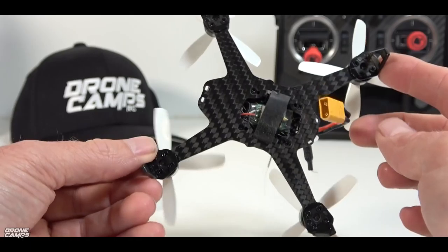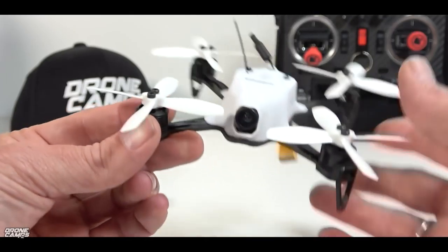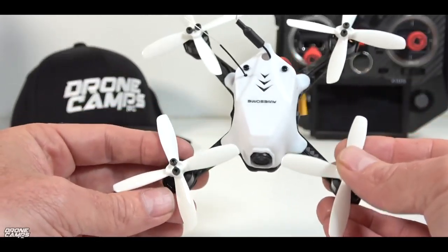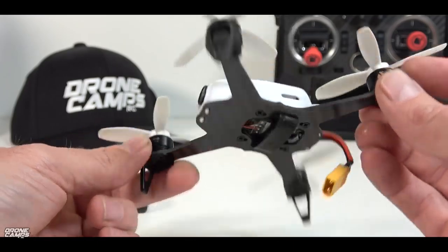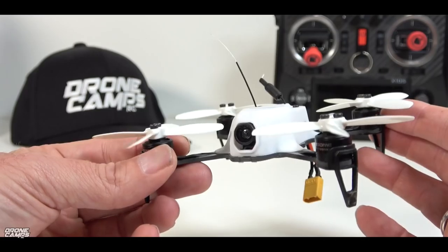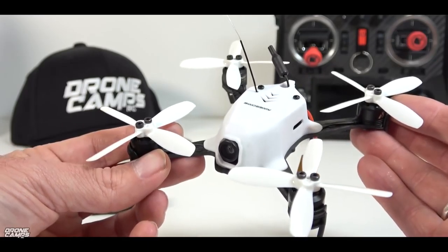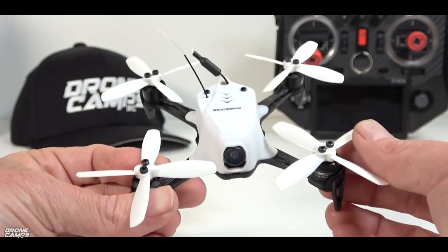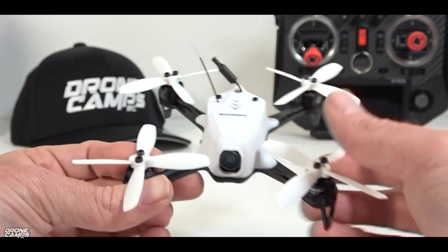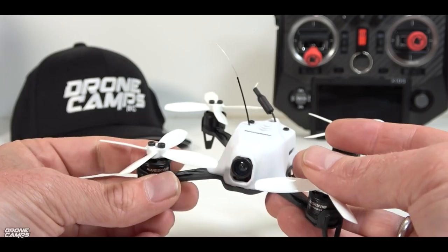Alright guys, welcome back to the bench. Let's go ahead and take a thorough overview of this quad. I'm going to let you know what I think about this, and show you some pros and cons about this design's particular frame and what I like about it versus what I don't like about it. The flight characteristics, right off my first battery, it flew awesome. So two thumbs up for the flight test on the awesome Mini Bobi.